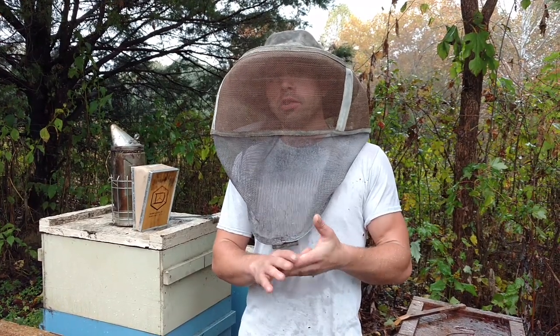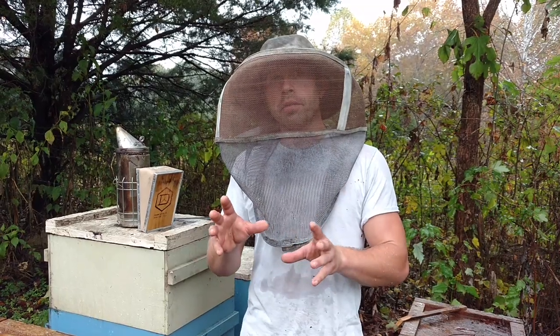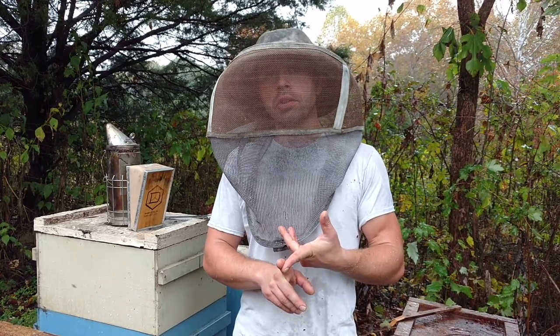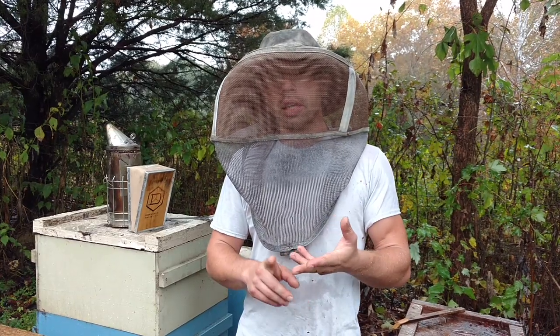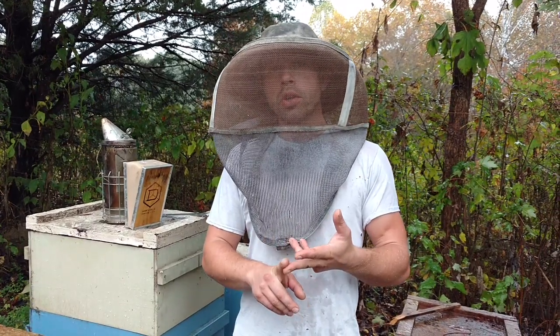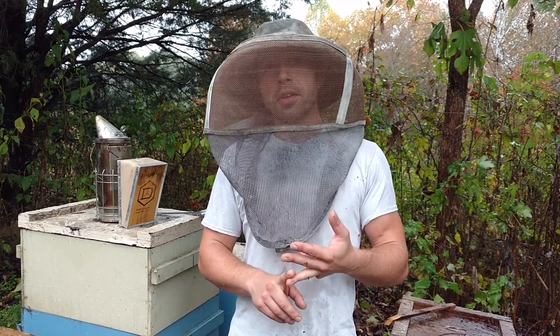You've got to focus on those three things — those are the most important things I can tell you. If you have really good queens, or even just good well-mated queens, and your mites are down, and you have good nutrition, you're either going to be producing lots of honey, you're going to be producing lots of bees to sell, or you're going to be producing a lot of bees to go into your neighbor's barns or into the trees. That's what's going to happen.